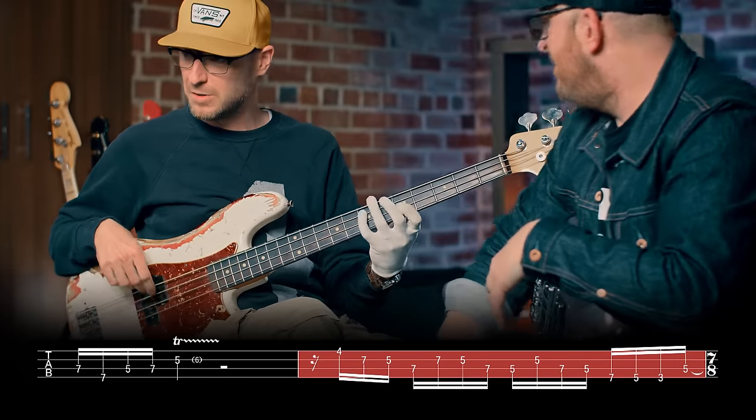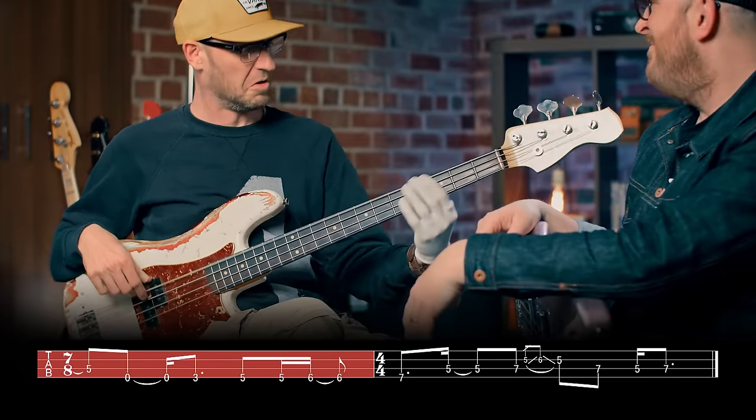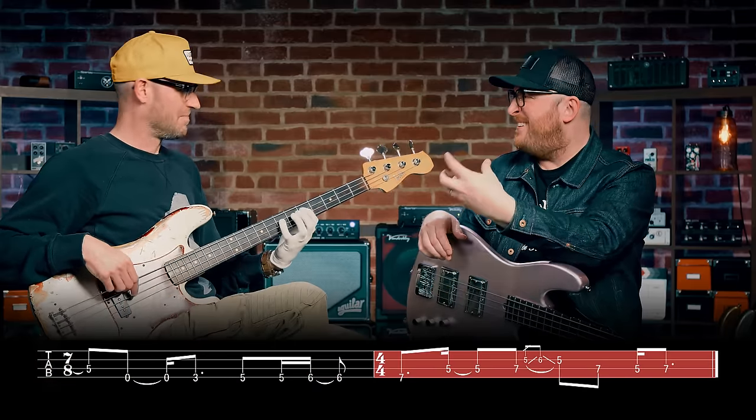That is my bass prescription to you — it's mandatory. It's a great technique workout as well because you're just going down the pentatonic scale and back up. All pentatonic scale, with that flat five in it.